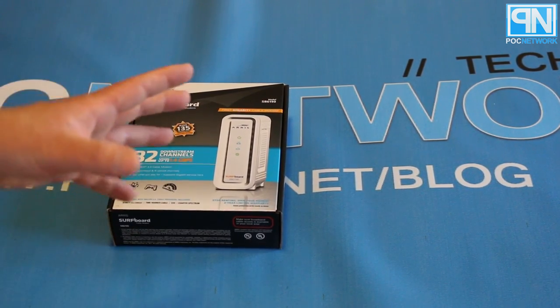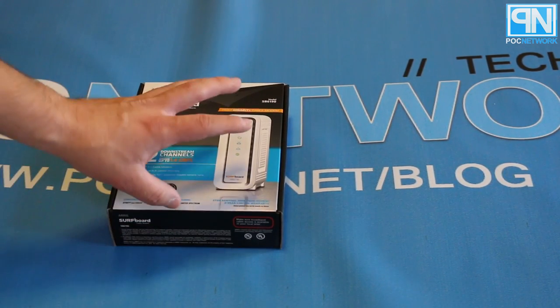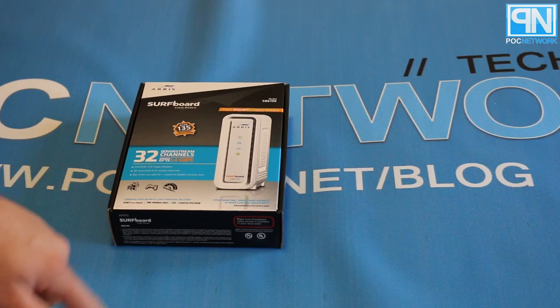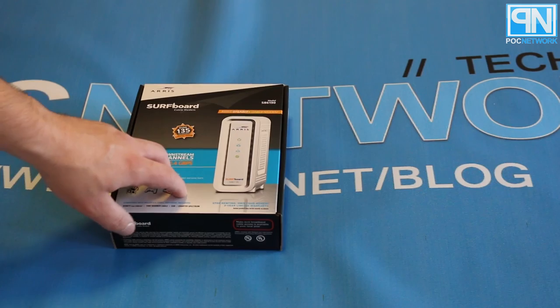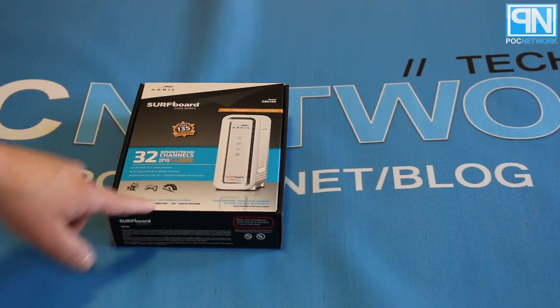It's a DOCSIS 3.0 modem, and what makes it different from the rest is that it has many more download channels than the others. Usually you have downstream and upstream channels — think of it kind of like a processor: eight core, six core, four core. The concept is similar with modems in terms of how many lanes in the freeway you have going both ways.